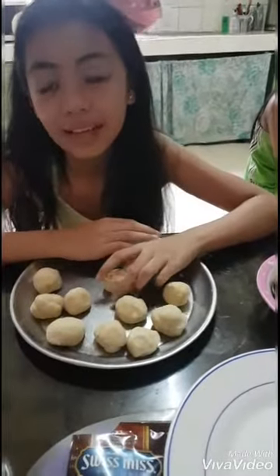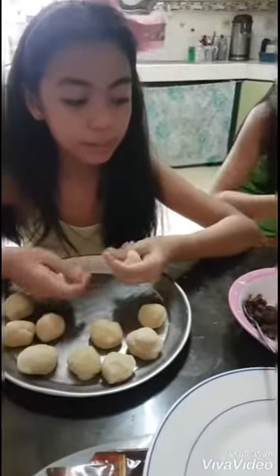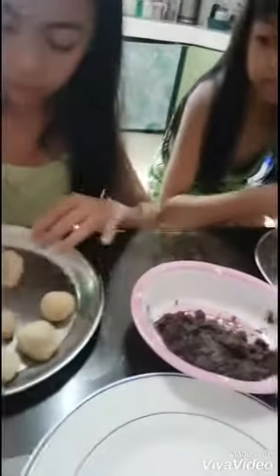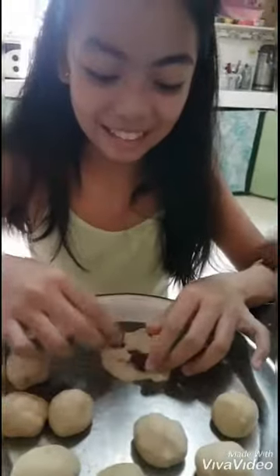And then after you finish all of this, you can put the fillets now. And then when you're already finished making this, it's filling time! We will put some fillings inside of our doughnuts — we need to flatten it like this. And if you want to make a hole like other doughnuts, put a hole like that.